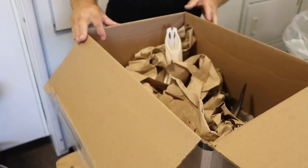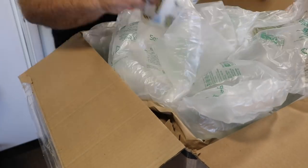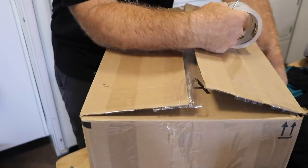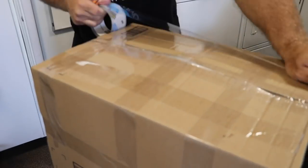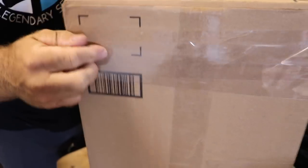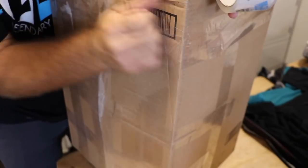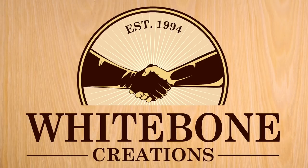Here's just a quick clip of me boxing it up. Just make sure you're protecting that nose and making sure horn points don't shoot through the box. I very rarely have to ship but it's pretty easy. Thank you again for always watching — I love you and God bless.